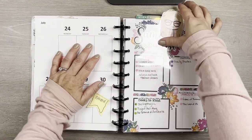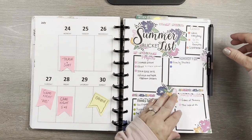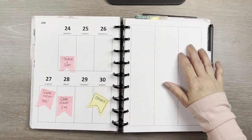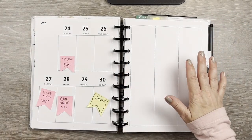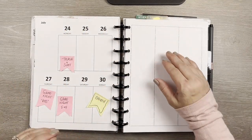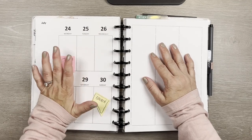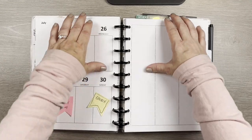Hello everybody, welcome back to my channel. I am Erica, or Ricky Mickey Plans on Instagram. Today's a planner video and I am planning my week of July 24th through the 30th.